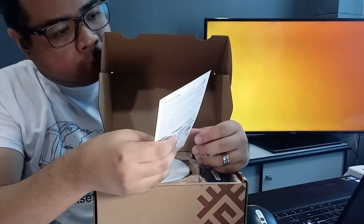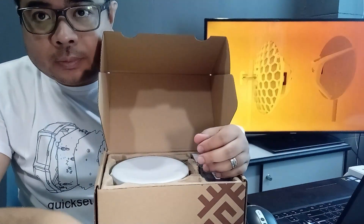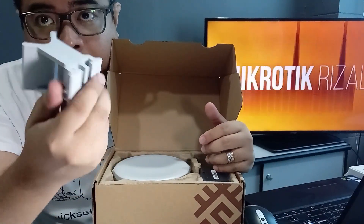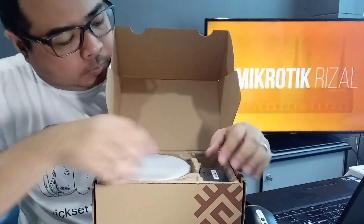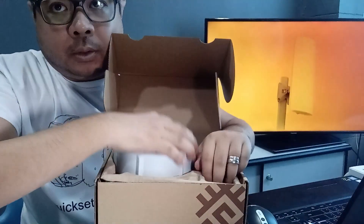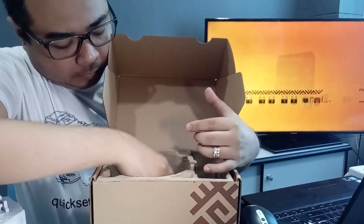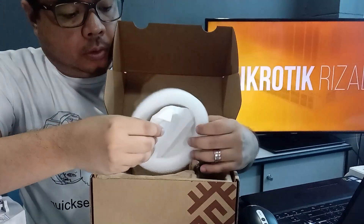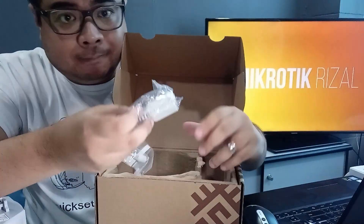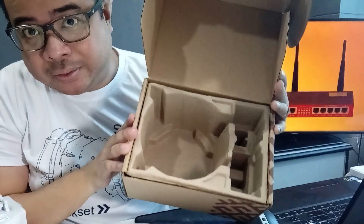Nandito yung ating Quick User Guide. Tapos yung bracket niya sa pole. Power adapter. Yung ating SXT 4G main unit. Metal ring para sa pole. At yung ating POE. Yan, yun lang yan.